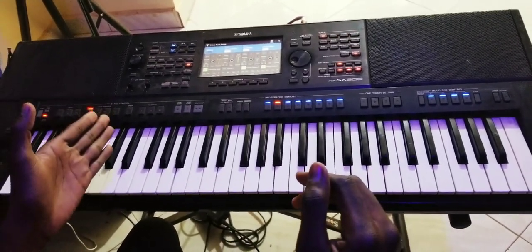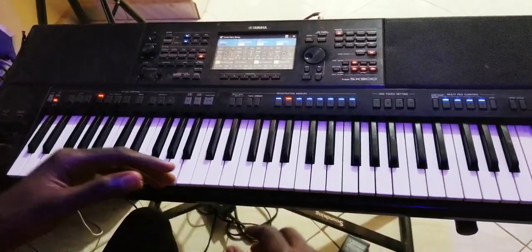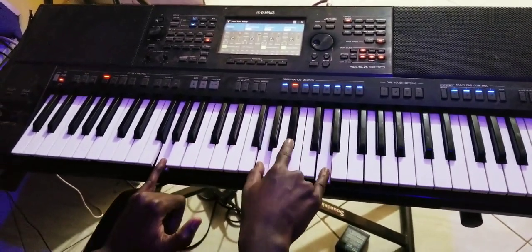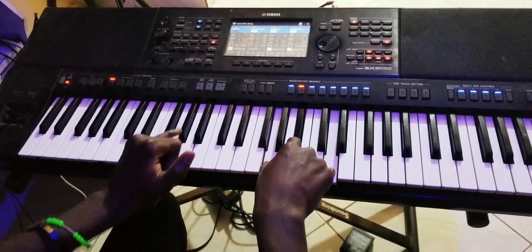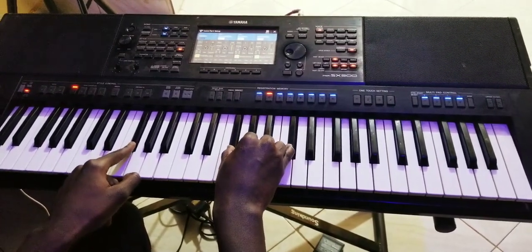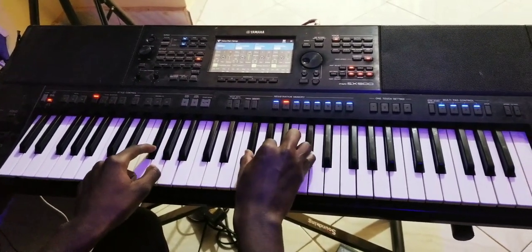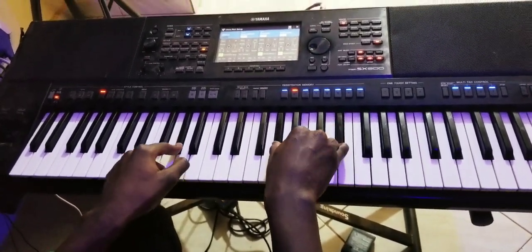One, one and a half, four, four and a half, five, five and a half. Those are passing chords. Let's start — this is number one. You see, one and a half — this is the passing chord for you to go to number two. Number one, you see. It is something simple.